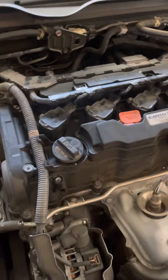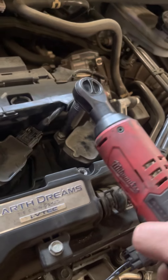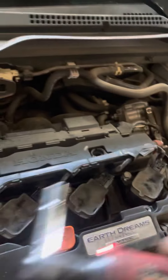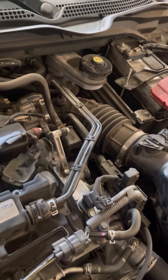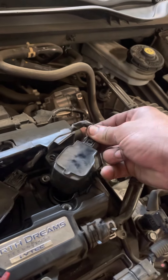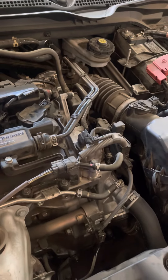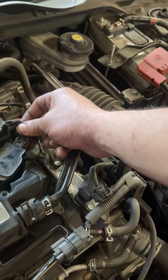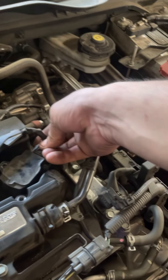I'm gonna demonstrate on one of the coils and take out one spark plug. Whenever you have a misfire, it's gonna be one of three things: a bad spark plug, a bad ignition coil, or a bad fuel injector. Most of the time the most common culprit is a bad spark plug or ignition coil. Fuel injectors do go bad, but it's really, really rare.